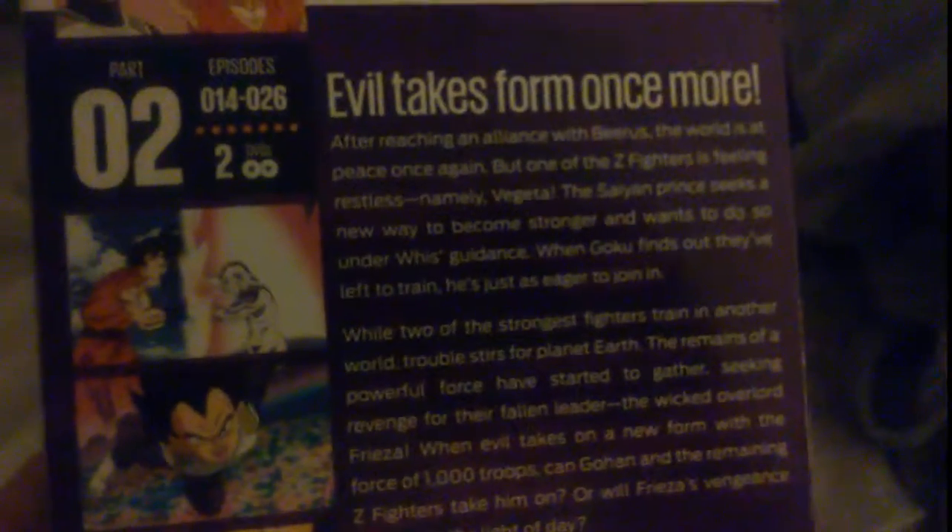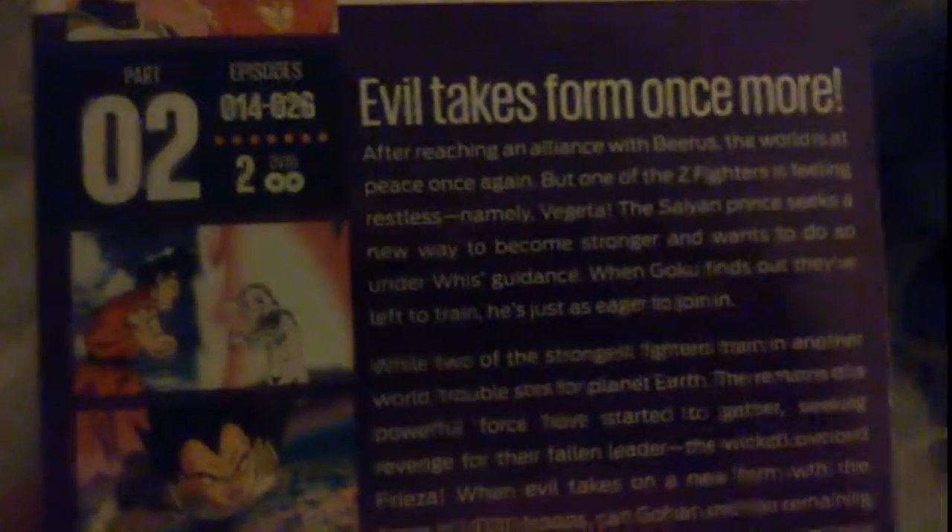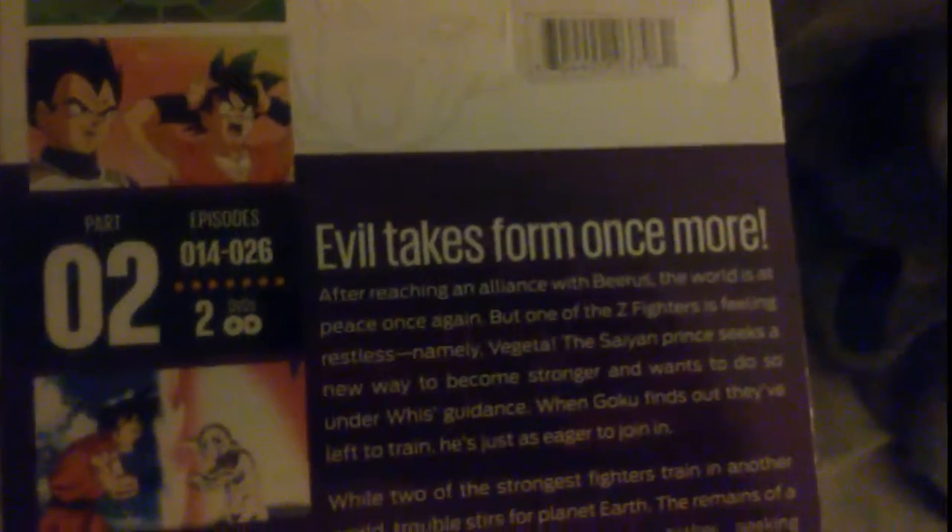So they basically show you that, because in the movie it's like 'we just transformed' and that's pretty much it. They didn't explain how they obtained that key. Of course you know they were training with Whis, obviously, but the thing is they didn't really show the actual possible way to get the key power until the actual episode. So there's Vegeta training with the flowers. Golden Frieza!